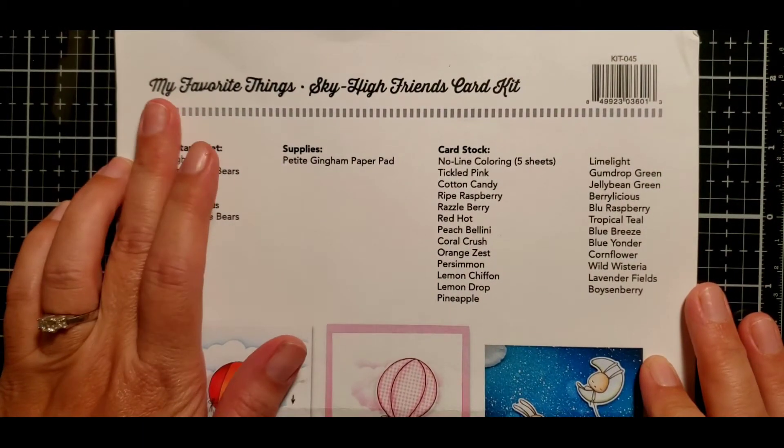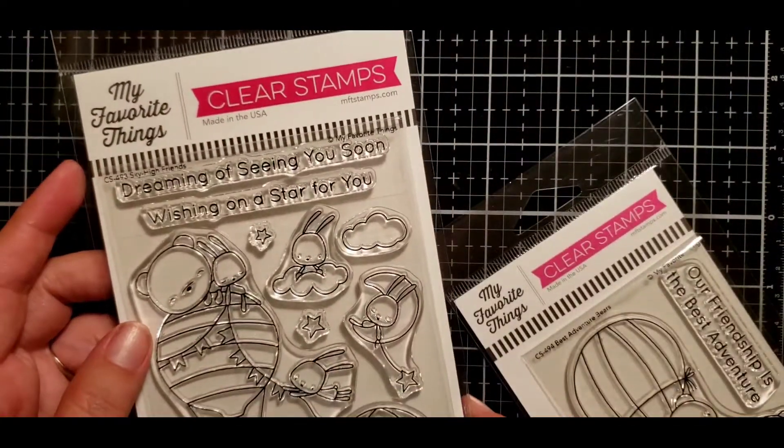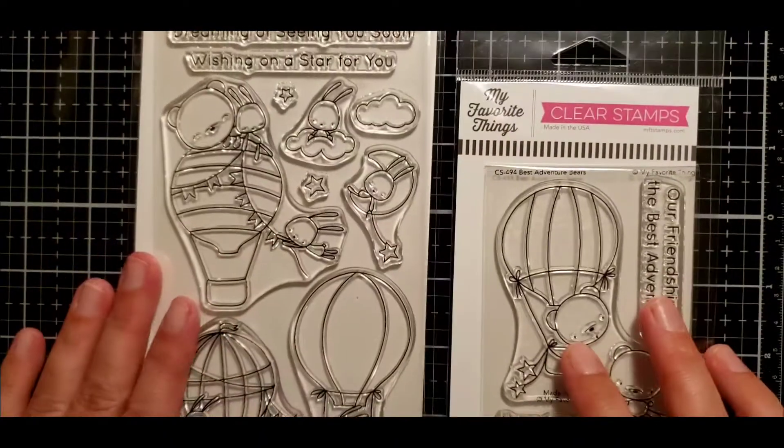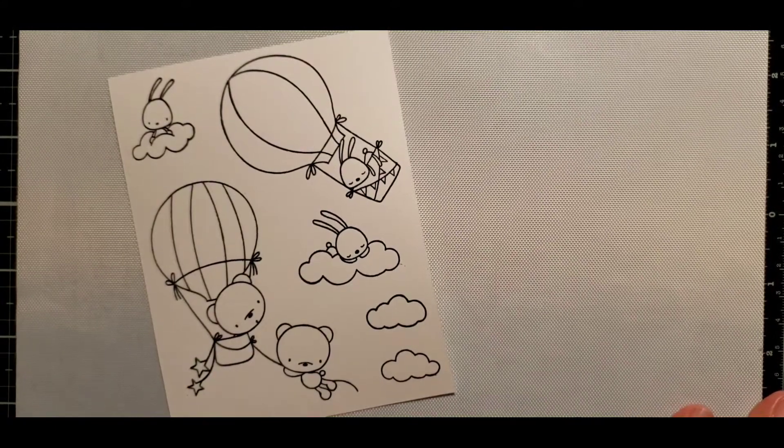Aloha, welcome! This is Natasha. Today's video is going to be featuring the MFT Sky High Friends card kit. In the card kit there are these two cute adorable little hot air balloon stamp sets along with their coordinating dies.